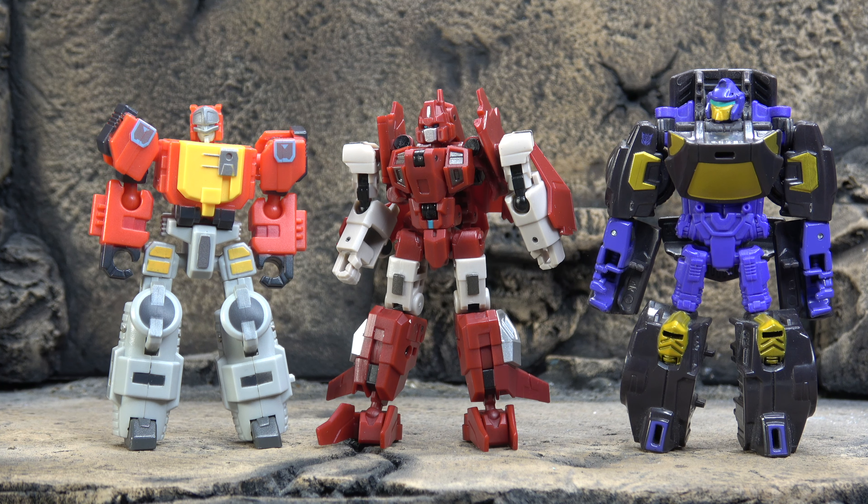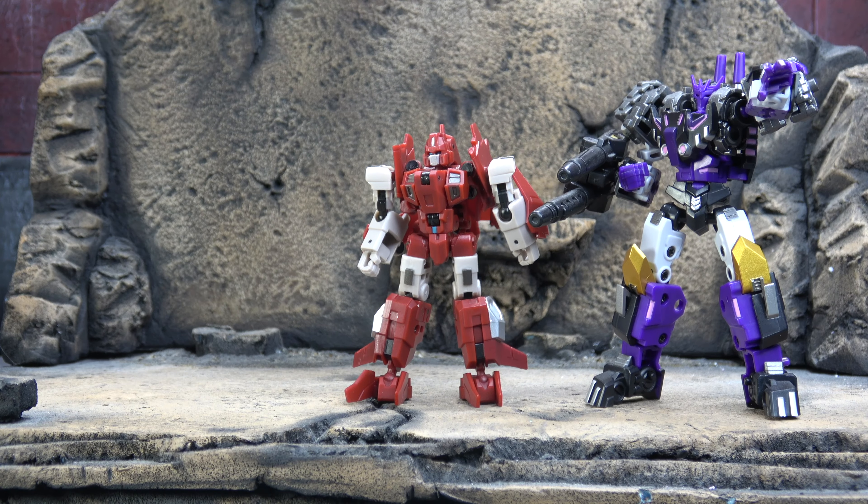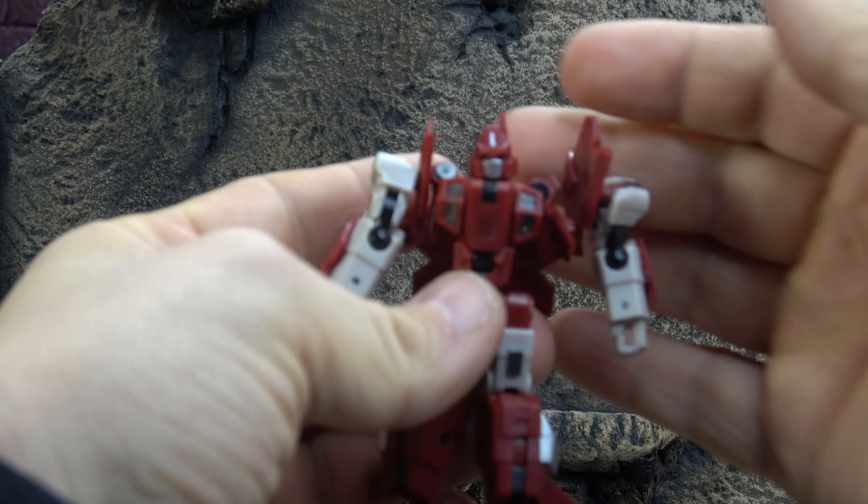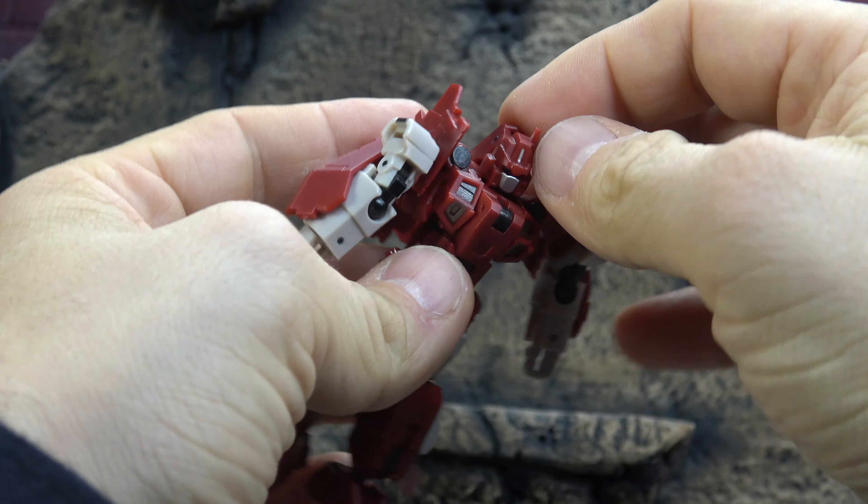Size comparison-wise, there he is with our usual suspects: the Hasbro Legends figure, the old Stonicons, and the Iron Factory old scale. If you're familiar with Iron Factory's old scale, he's exactly the same size pretty much as their initial run, which I think is interesting. For a more modern look, there he is with Iron Factory's Tarn, so that should give you a better idea of the size and how it will fit in with your collection.